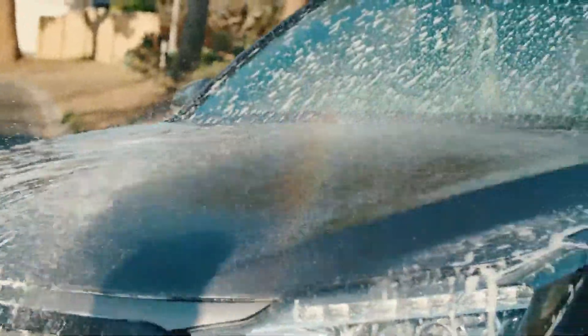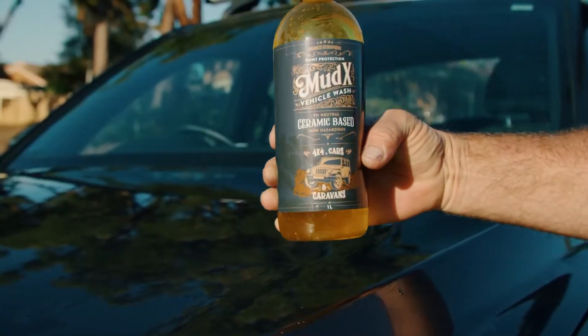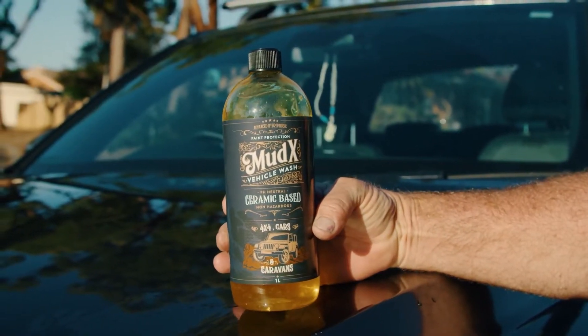To avoid any streaking, make sure all solution is hosed off, and if you're up to it, a quick chamois will leave your pride and joy looking like she just came out of the showroom.